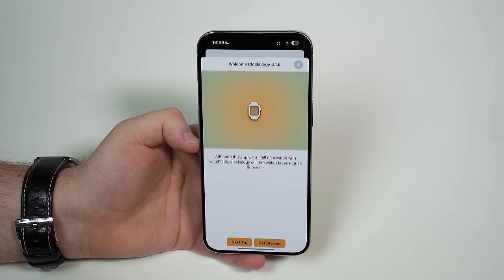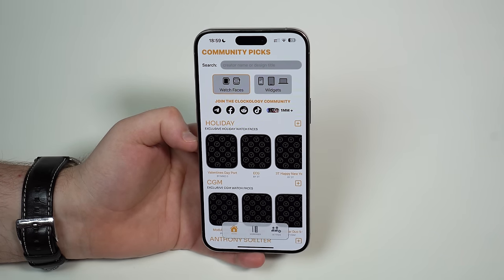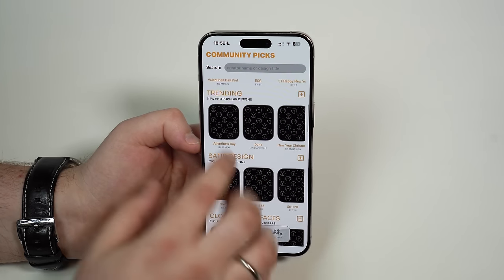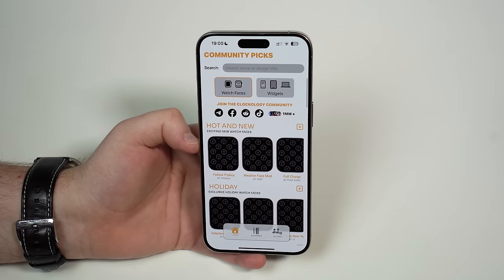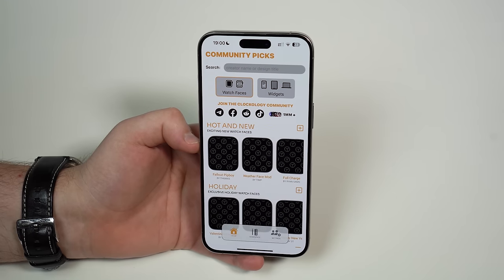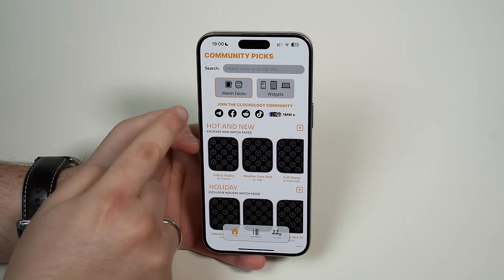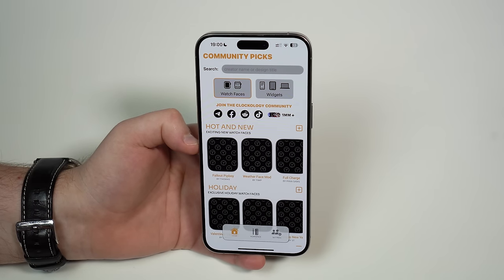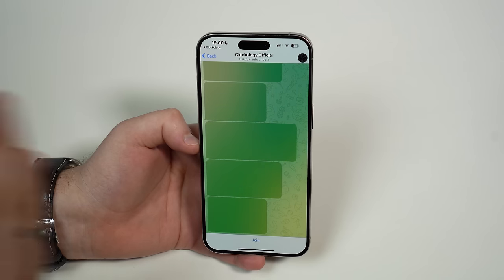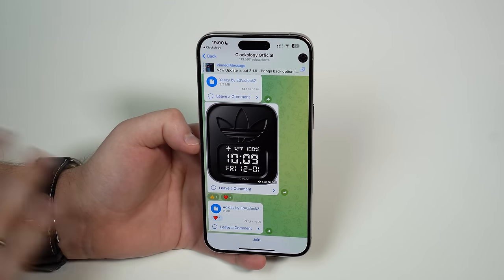Go ahead and open up Clockology. You can close that first page — you don't need it. The way Clockology works is like an app store, but with watch faces. You can browse a ton of watch faces here. The thing is, the best watch faces — the coolest ones like the ones you saw in the intro with the best watch brands — are not in the app itself. They're actually in the community, on the Telegram app. All you have to do is tap on the Telegram icon right here, and it will open up the Clockology official group where all the watch faces are, and that's all free.